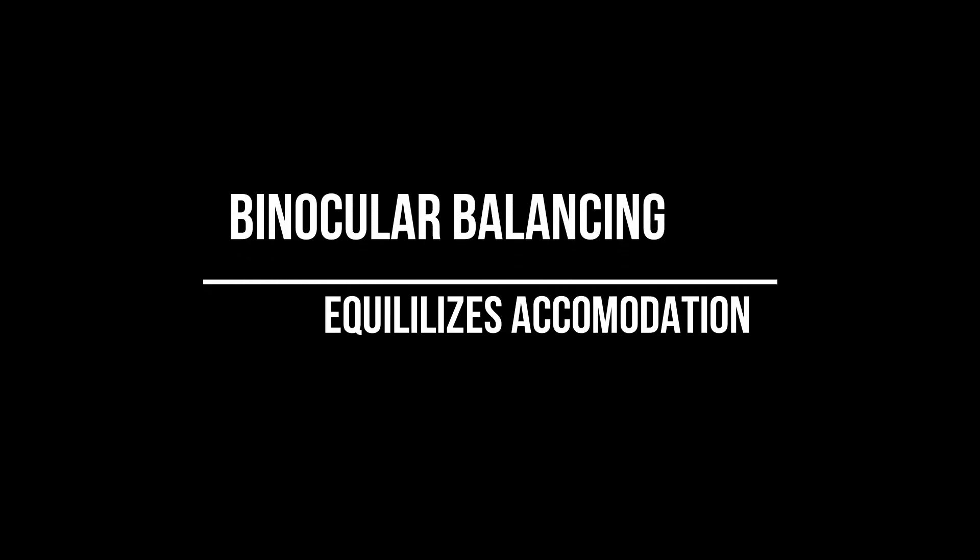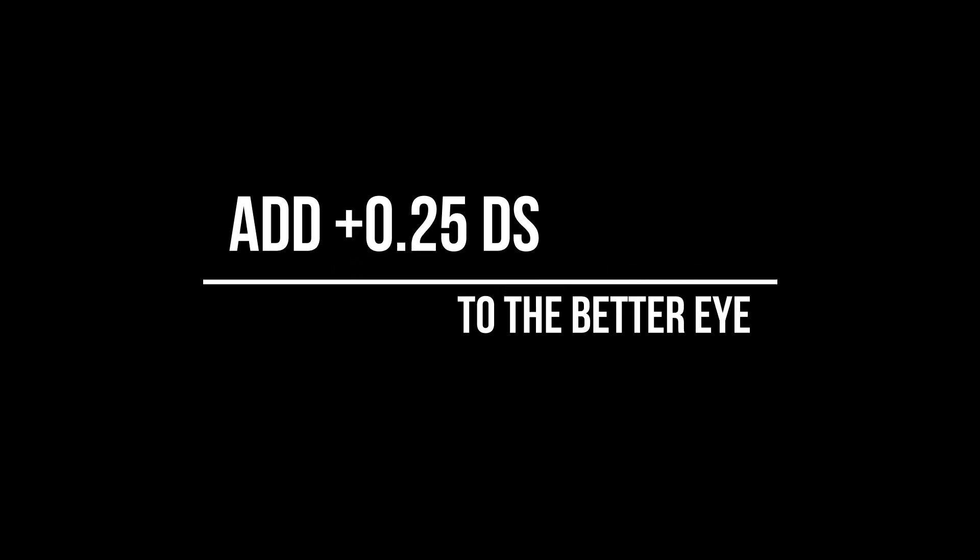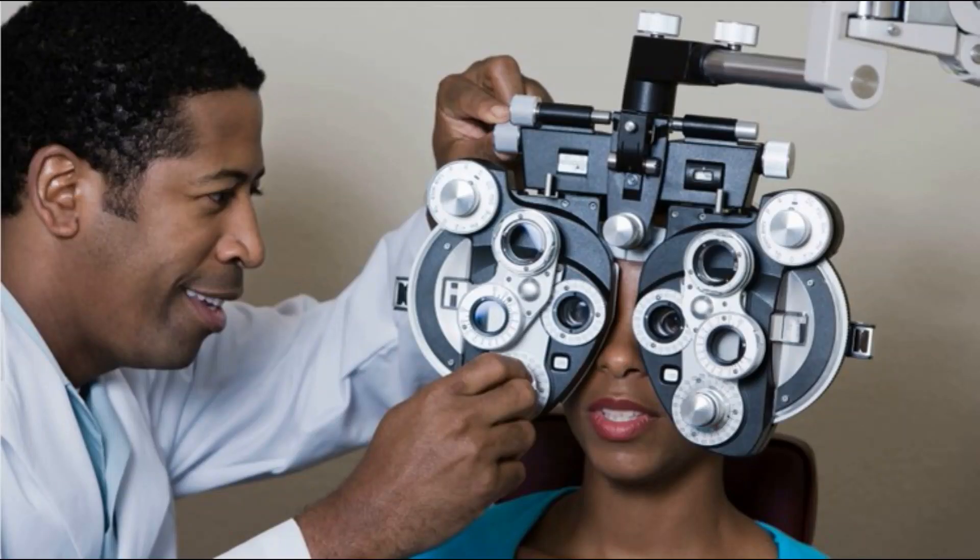Binocular balancing equalizes the accommodation in the two eyes — not the visual acuity, but the accommodation. To start, fog both eyes to about 6/12 with a plus 0.75 diopters sphere, and direct the patient to the third line from the bottom. Then cover one eye intermittently and ask the patient which eye sees better. For whichever eye sees better, add plus 0.25 diopters. Then unfog the eyes by removing plus 0.25 diopters and again ask which eye sees better. Add plus 0.25 diopters to the eye that sees better, and continue this process until both vision is equalized and best visual acuity is reached.